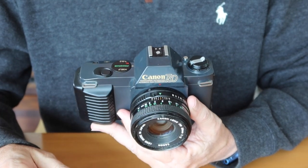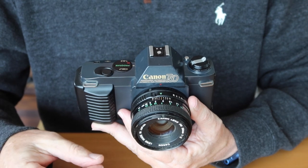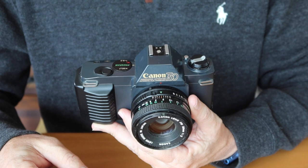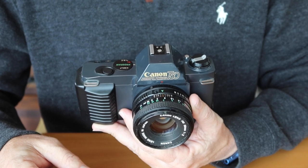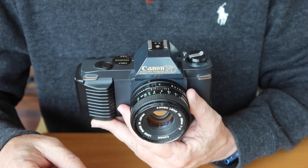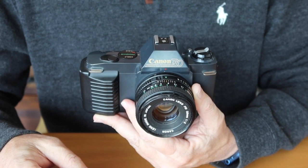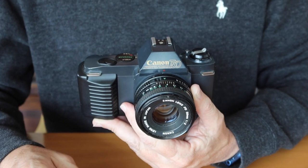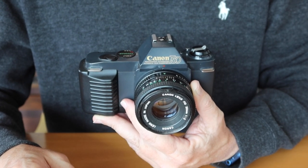There is no cable release socket on this camera because there's no bulb setting, so you won't be able to make really long exposures like you can on fully manual cameras. This camera is just good for general all-around daytime use.